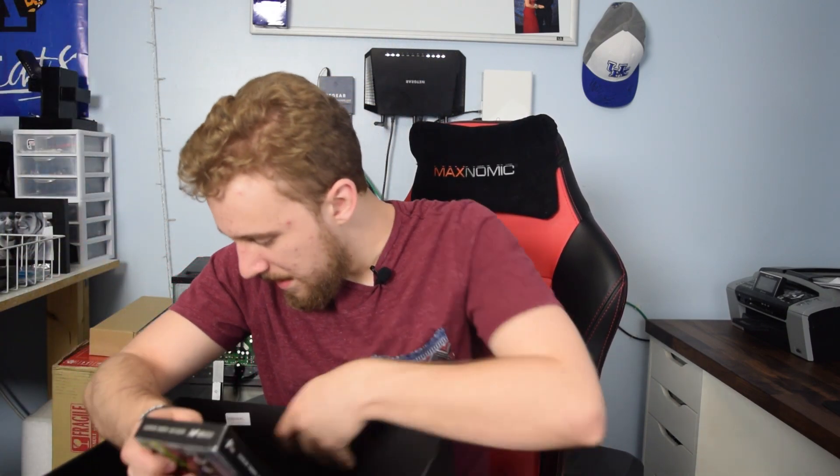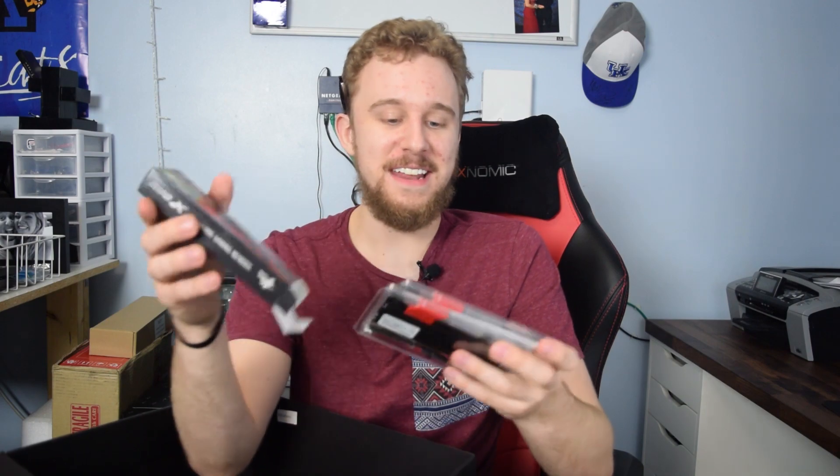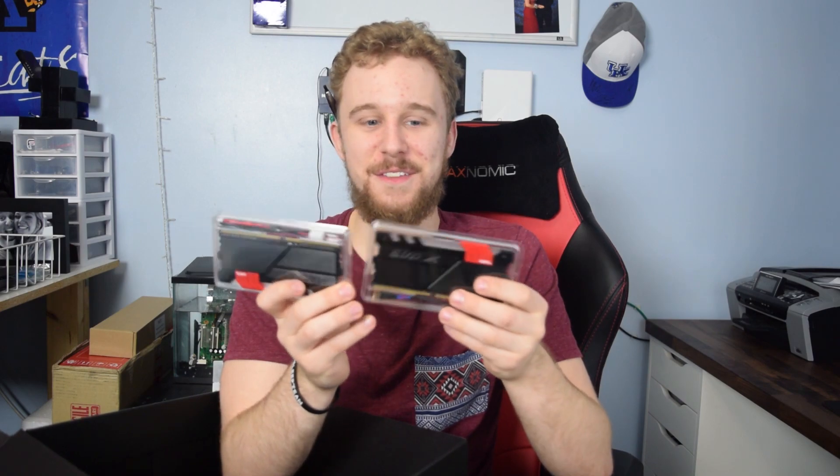And then it looks like we have one more thing down here alongside some random cables. We actually got some G.Skill DDR4 RAM — and it's RGB RAM, guys! We have two 8GB sticks for 16GB of RAM. It's RGB RAM, which is actually pretty freaking badass. Look at these sticks — I just dropped one. Great, I'm like Linus Tech Tips dropping stuff all over the place. But we got those nice badass RGB RAM sticks. They're going to look really nice on the motherboard for test benching.